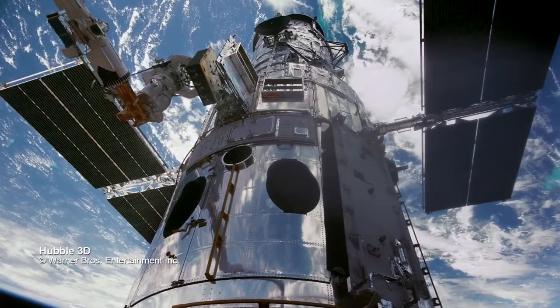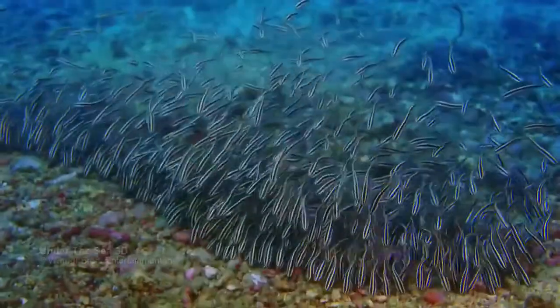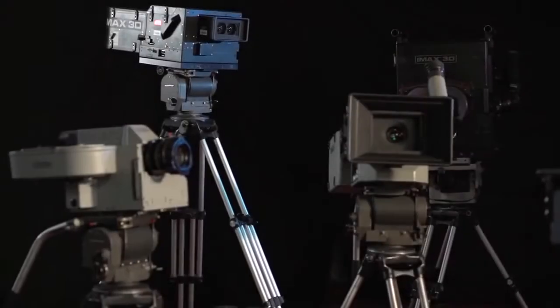We have cameras that have been up in space. We've got cameras that have gone to the bottom of the ocean. We've got cameras that run at high speeds.